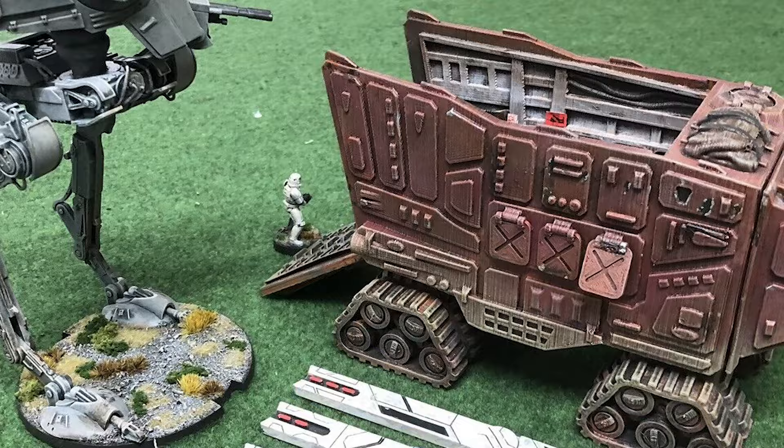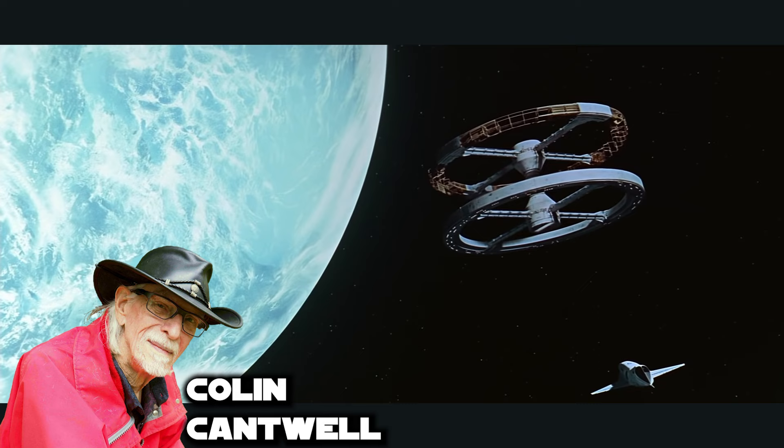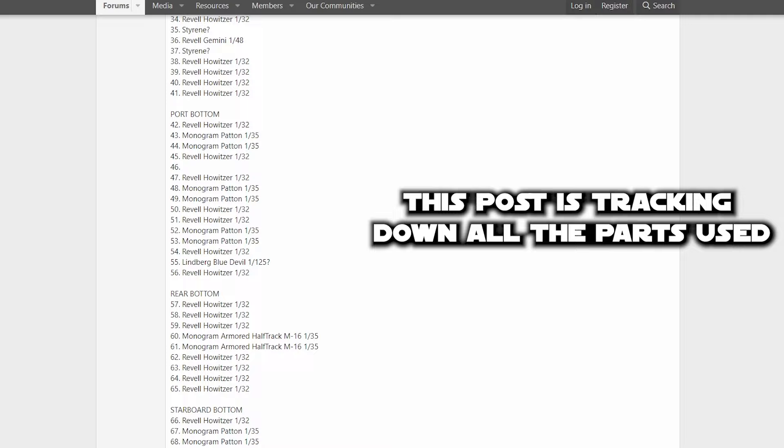To understand how we get these great fan models, let's go back and look at the very first model of the iconic Sandcrawler. This model was made before the concept art and built by Colin Cantwell, the model maker for 2001: A Space Odyssey, which was released in 1968, nine years before A New Hope. Kit bashing is when you make your own creations from model kits, modifying parts and/or bashing together parts from multiple kits.